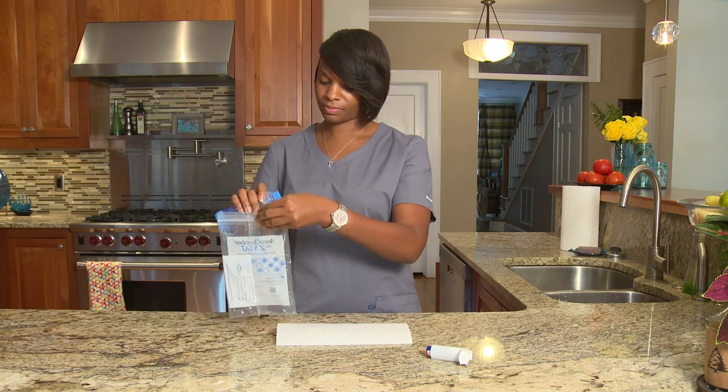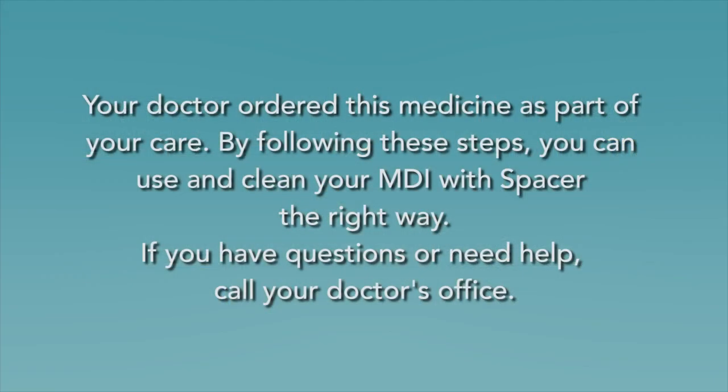Do not share your spacer with anyone else. Your doctor ordered this medicine as part of your care. By following these steps, you can use and clean your MDI with spacer the right way. If you have questions or need help, call your doctor's office.